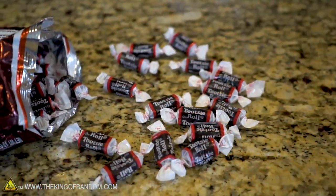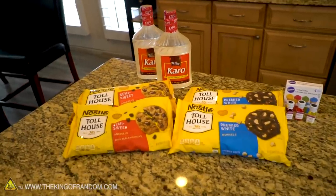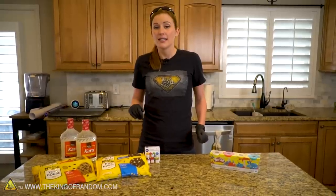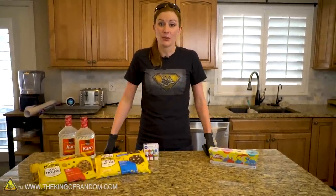The goal for today is to see if we can make a giant Tootsie Roll. I've looked up lots of different recipes online, and I found one that seems to be the easiest and also tastes the best. It's pretty simple — it just involves chocolate, corn syrup, and flavoring. So that's what we're going to start with.